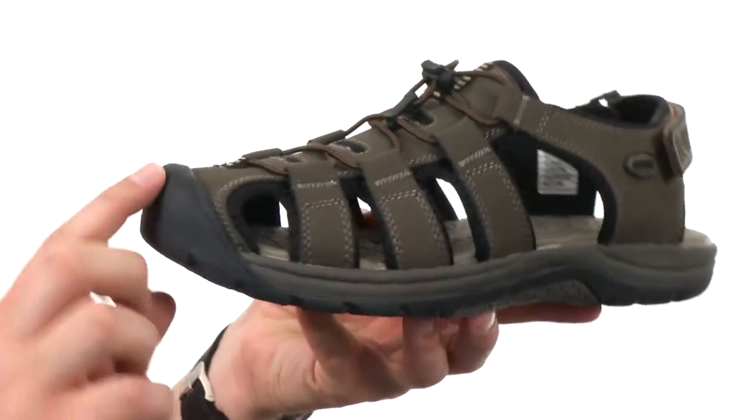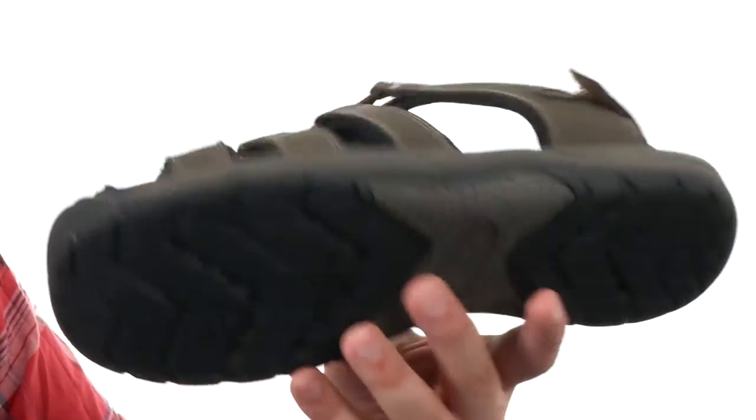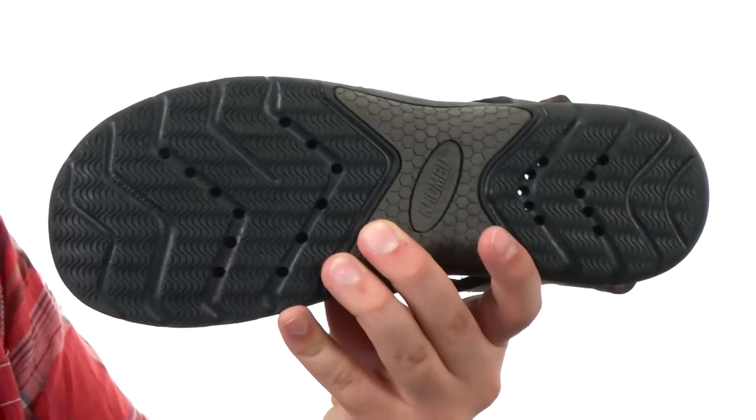You have a toe guard here in the front where that outsole kind of curves right on up to protect you against any debris you'll encounter on the trail, and then a sturdy synthetic material down on the very bottom.